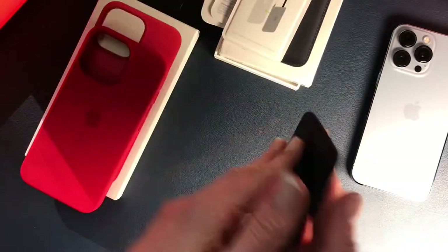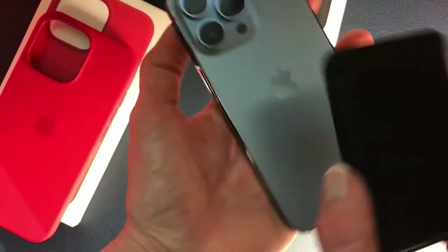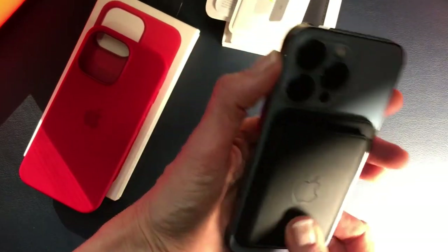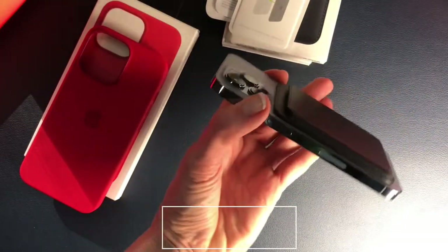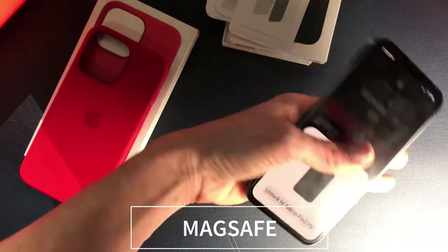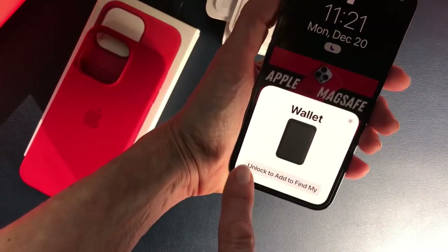It does tell you to put the cards facing with the strap facing out. I think it looks really nice and it's going to look really nice with the Sierra Blue phone. You can see when it gets relatively close to the iPhone is only when it actually snaps on. I think it looks really nice with the bare iPhone, though you'd probably want to use it with a phone case.